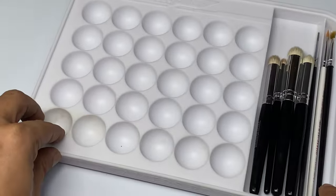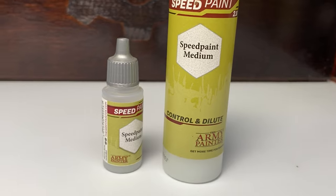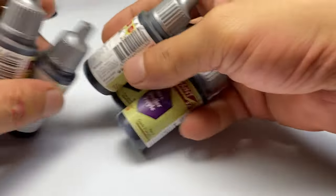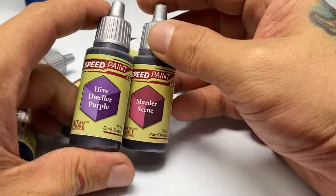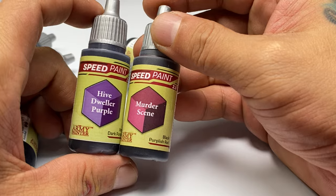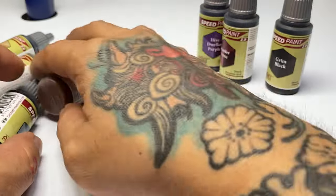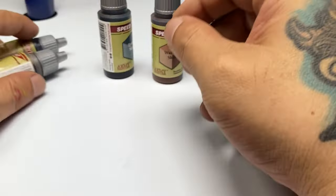We use speed paints as a wash by adding a small amount of medium. Speed paints are more saturated than washes, so we need to use speed paint medium. To speed up the painting, I pre-selected the speed paints that I want to use. This should speed up the painting a little bit more because I won't be thinking of what speed paints to use while I'm doing the actual painting. All of these speed paints work like a charm in this project, but I'll make sure to use other speed paints in my future projects.